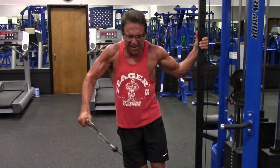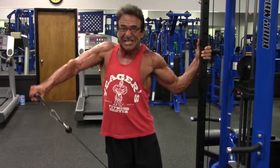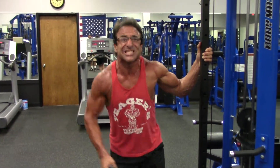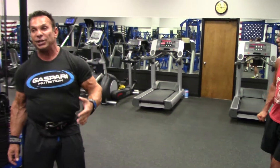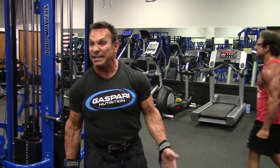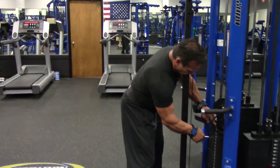Hey Rich, what's the difference between using dumbbell laterals compared to cable laterals? It's just a variety in the movement. Dumbbell lateral is my preference. Cable provides constant tension — use it as a finishing exercise as opposed to a growing exercise. We're doing them kind of at the end, that's why I'm doing them now. That's the difference.